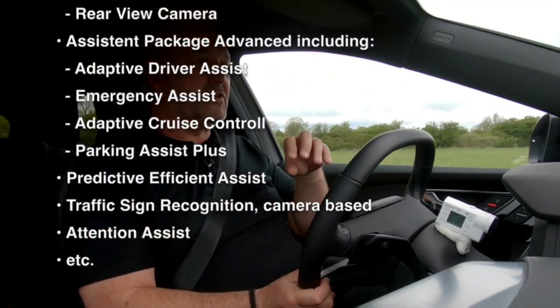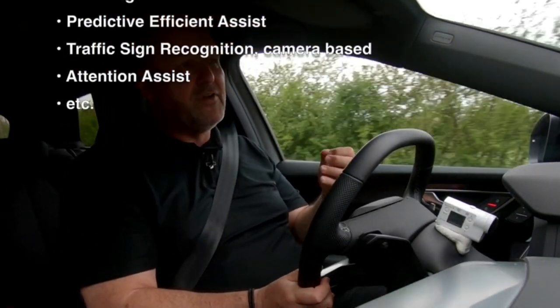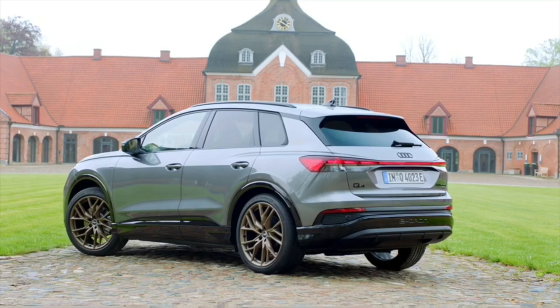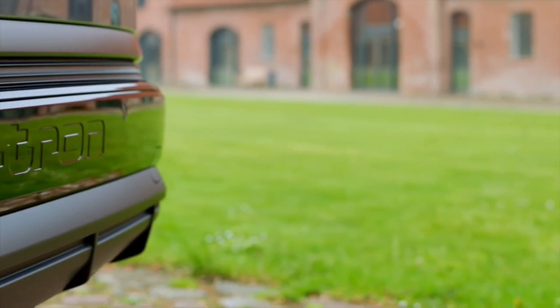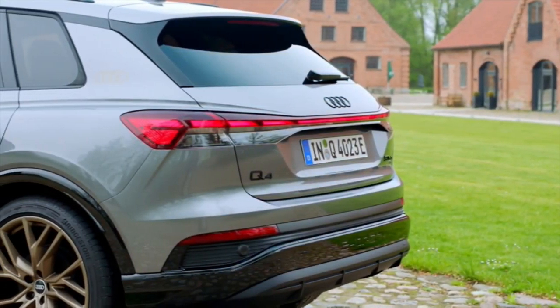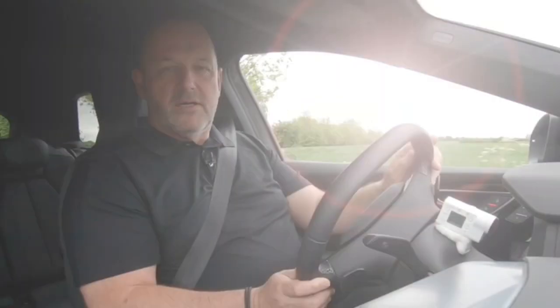The rear is dominated by broad shoulders and flat taillights connected by a light band. In addition, the e-tron signature is embossed in the rear bumper, making clear that this is an electric vehicle.